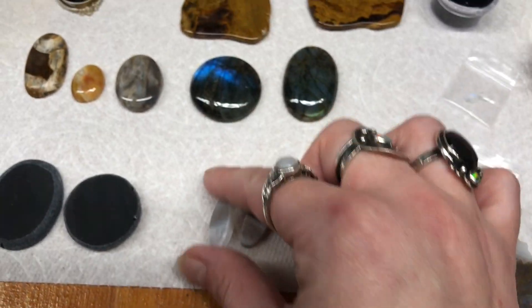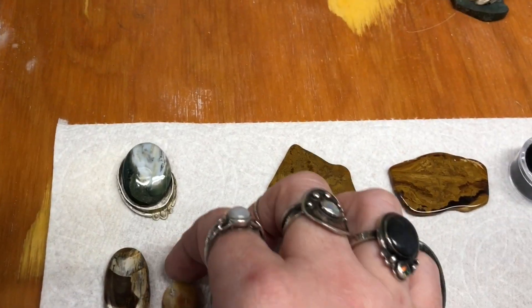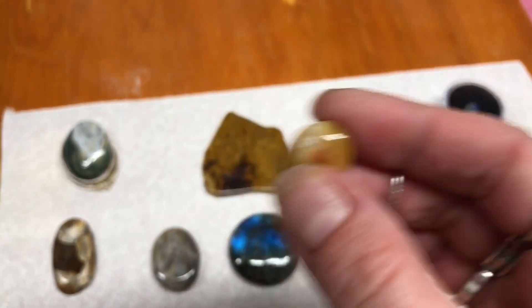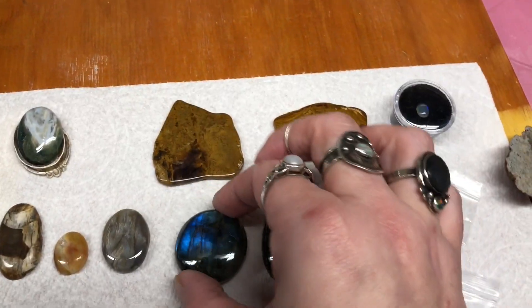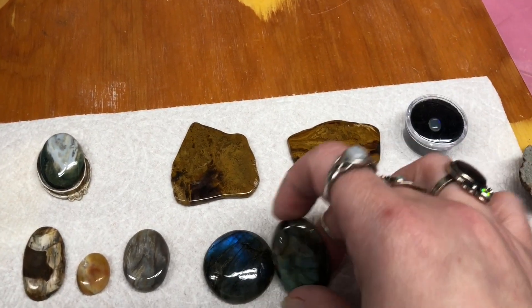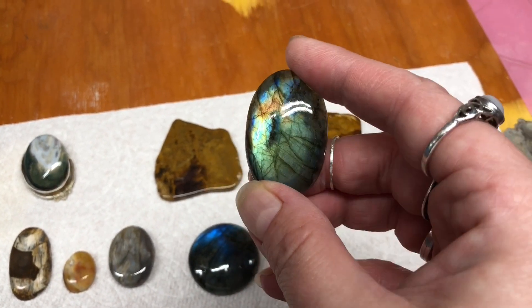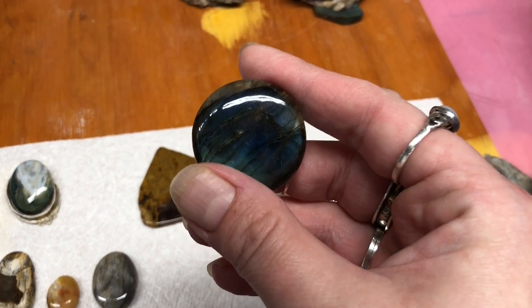These are just some cool agates. These are cabochons that my partner made that are done — this little one's got some little druzy in there. These are cabochons that I purchased on Etsy. These are labradorite from Madagascar, with that really cool labradorescent flash in them.